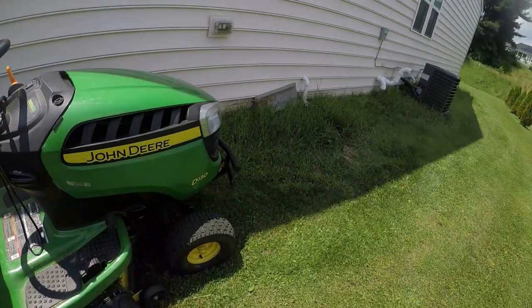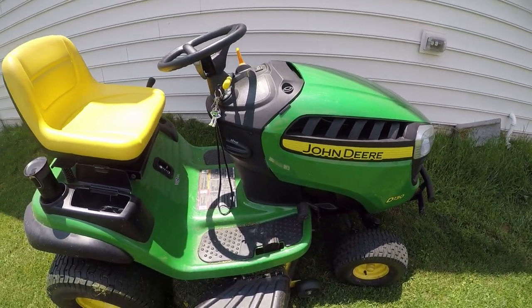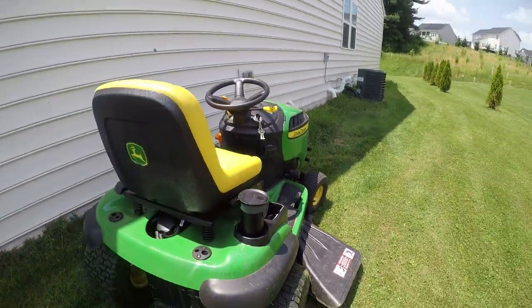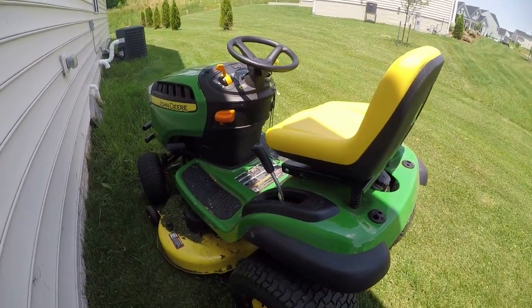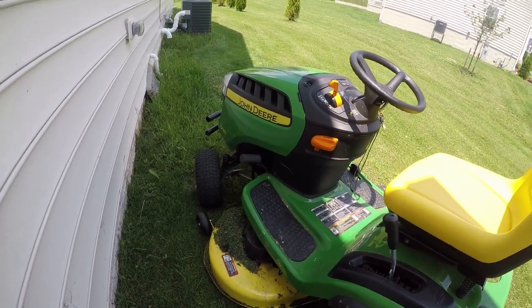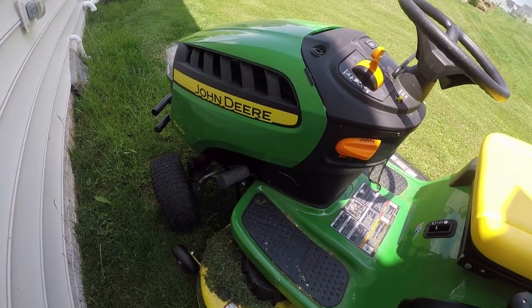Got the John Deere. This is a D-130. I am mowing the lawn. This is a really nice tractor. I just wanted to show it to you guys. I'm going to show you a little bit in action in a minute here. This is very efficient and it goes pretty fast too, so it's a lot of fun.